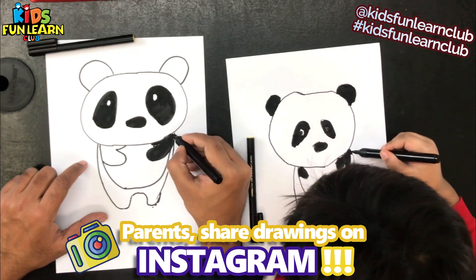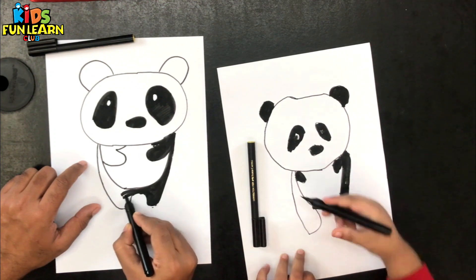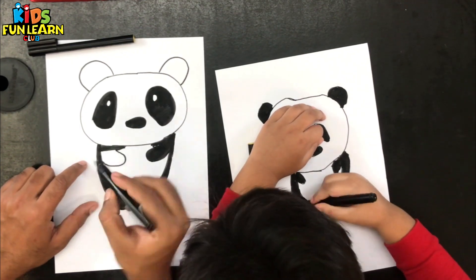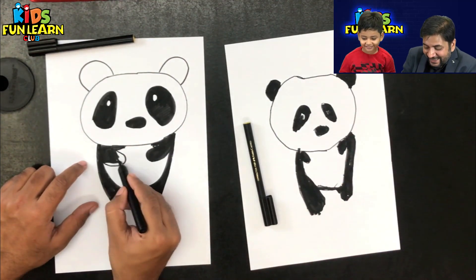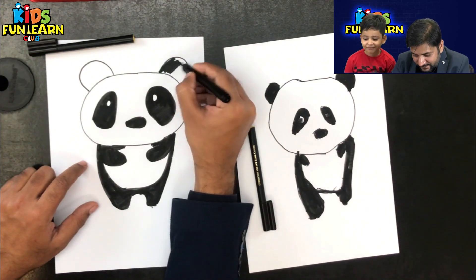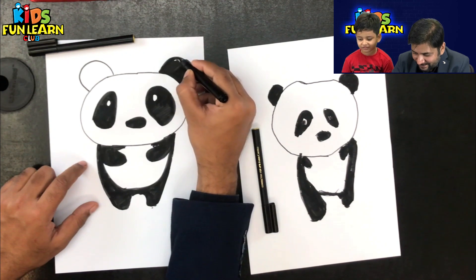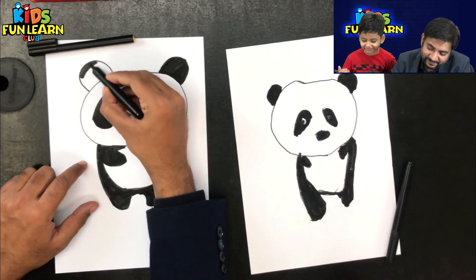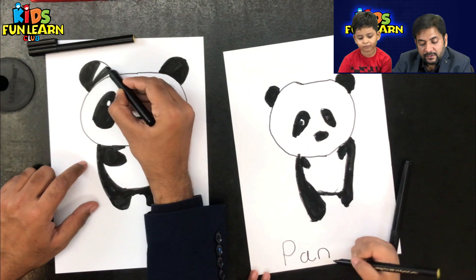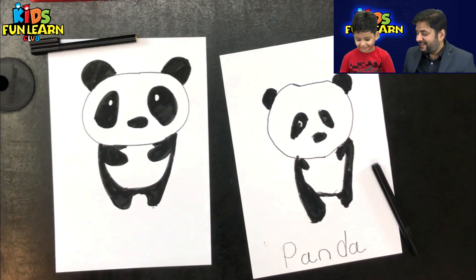What did you do? I am done. You are kind of done. Look at my mom, you are done. It looks good? Yes, it looks good. So can you talk to your friends until I finish? I am also done. My panda is also ready.